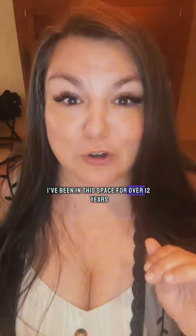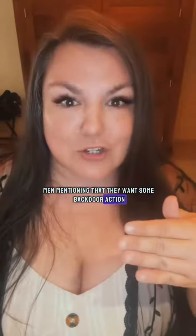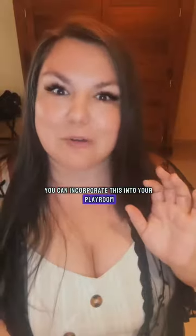Ladies, do not make the mistake of skipping backdoor for him. If he's asking you about your backdoor, he probably wants you to ask about his too. My name is Nikki Mars and I'm your new Desire Coach. I've been in this space for over 12 years, and there is a stigma around men mentioning that they want some backdoor action. So we're going to talk about how you can incorporate this into your playroom without any shame.